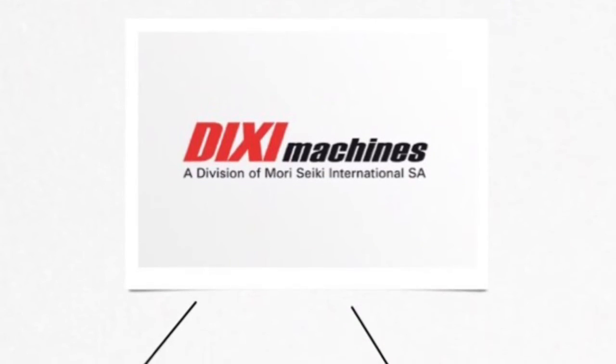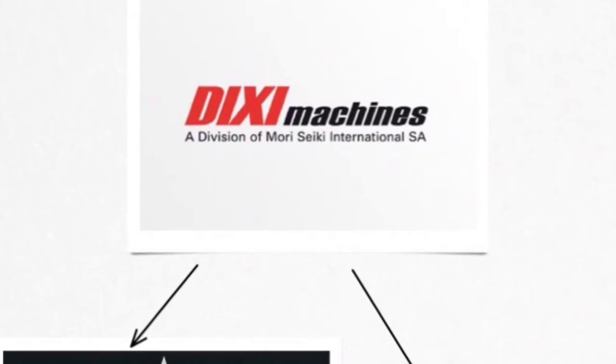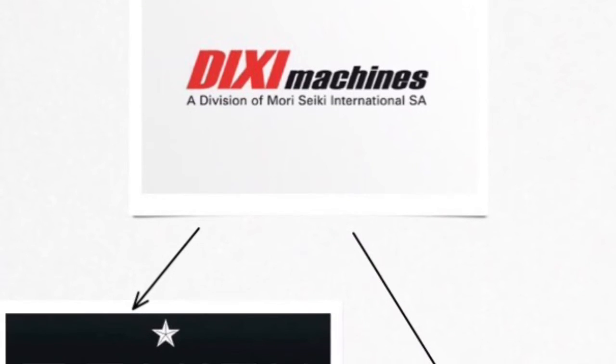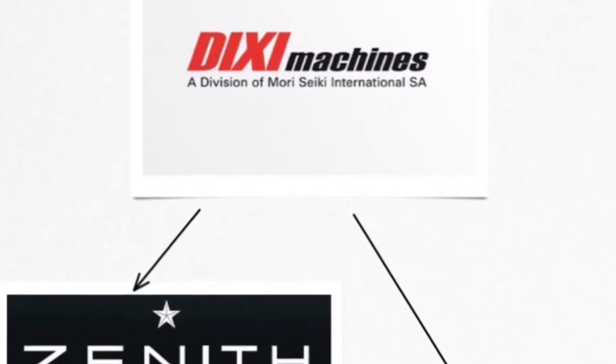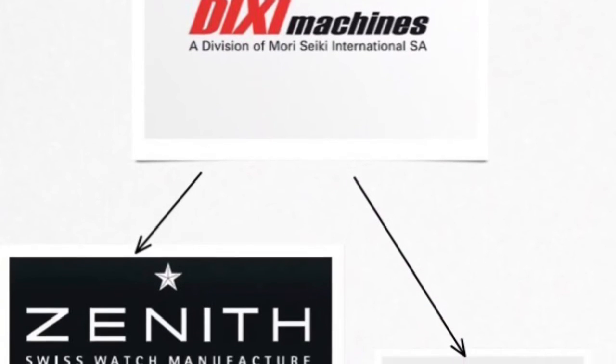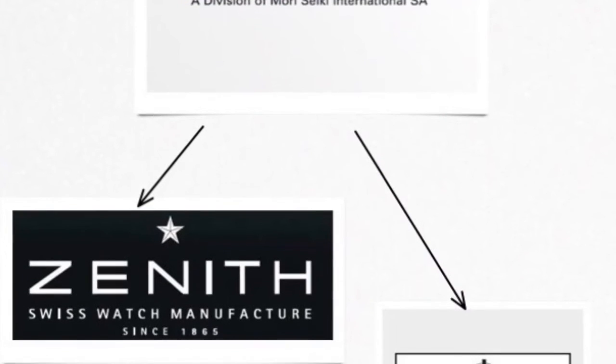Like many other Swiss brands in the late 70s, Zodiac was doing very poorly due to the popularity of Japanese quartz watches. In the early 80s, they were bought out by the Swiss Dixie Machine Company. Interestingly, they had also bought Zenith watches a few years prior and had planned to have Zenith make Zodiac watches, though it is uncertain if this ever came to pass.